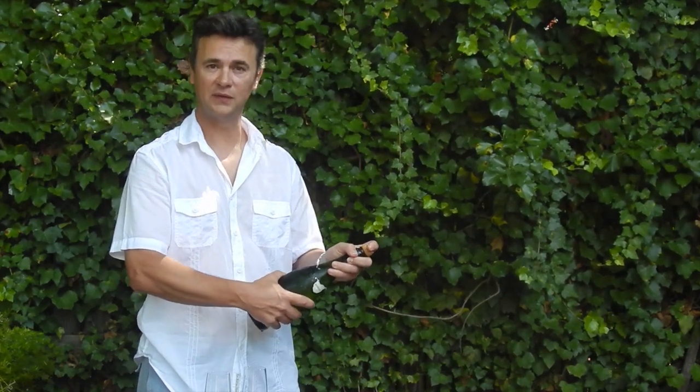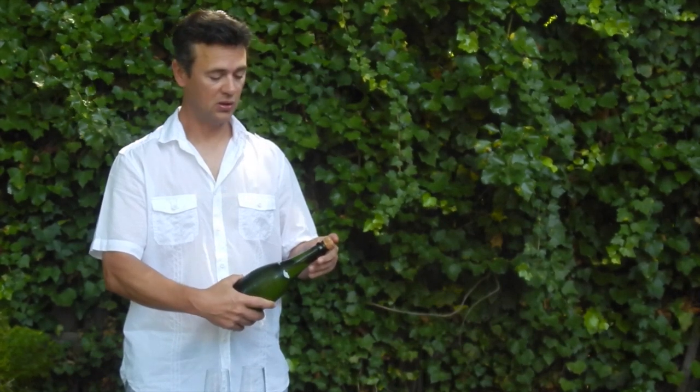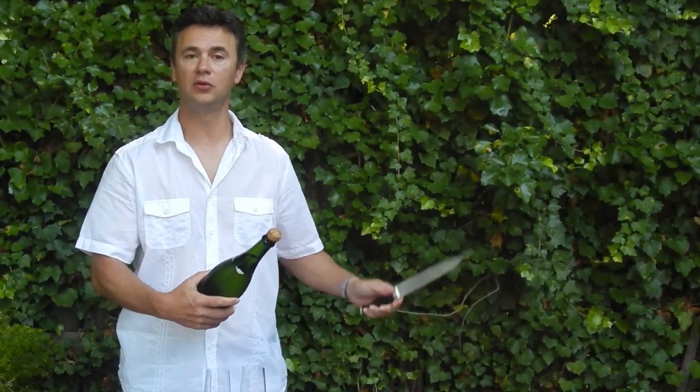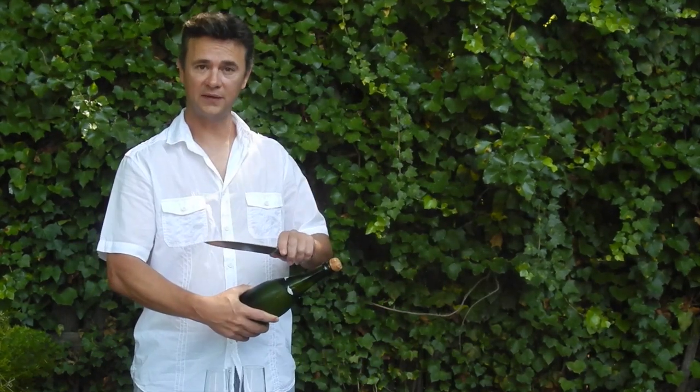Then, you're going to hold the bottle firmly in one hand and point it in a safe direction. With your other hand, you're going to use your saber. If you don't have a saber, you can use a regular kitchen knife just like I'm going to do. Make sure you use the blunt side of the knife.